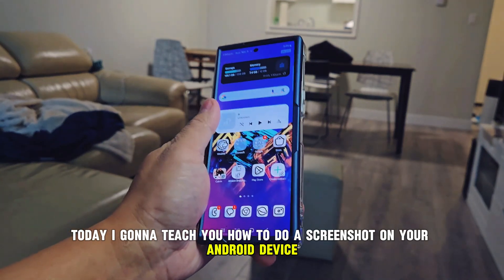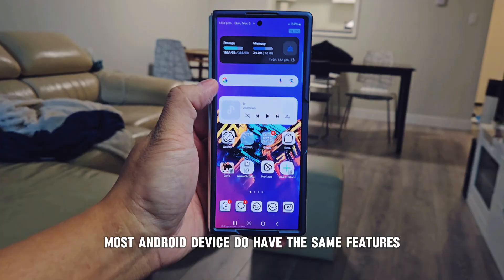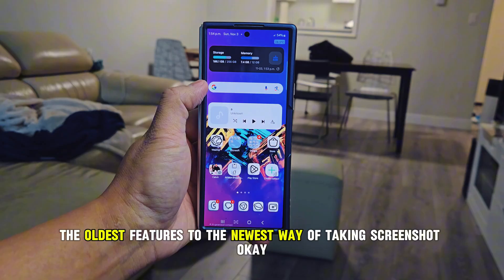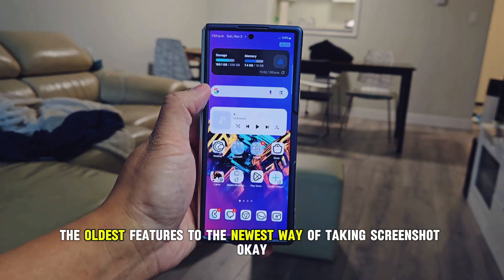Today I'm going to teach you how to do a screenshot on your Android device. Most Android devices have the same features, so from the oldest features to the newest way of taking a screenshot.